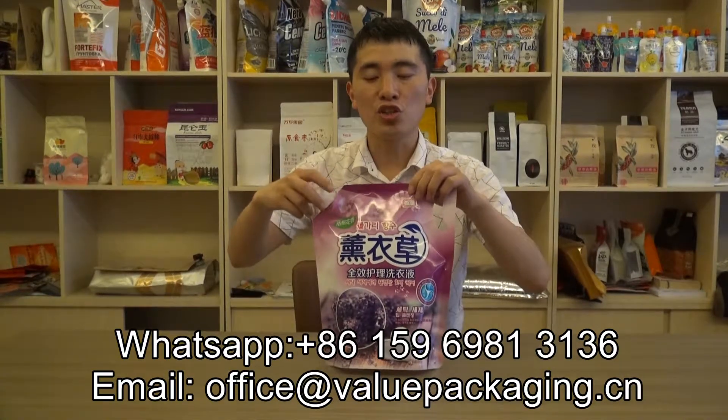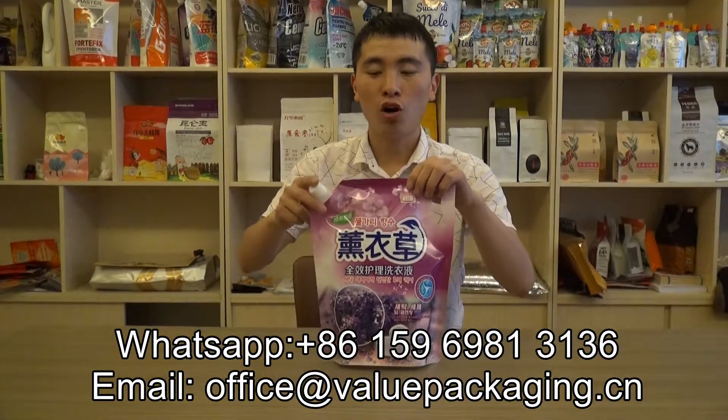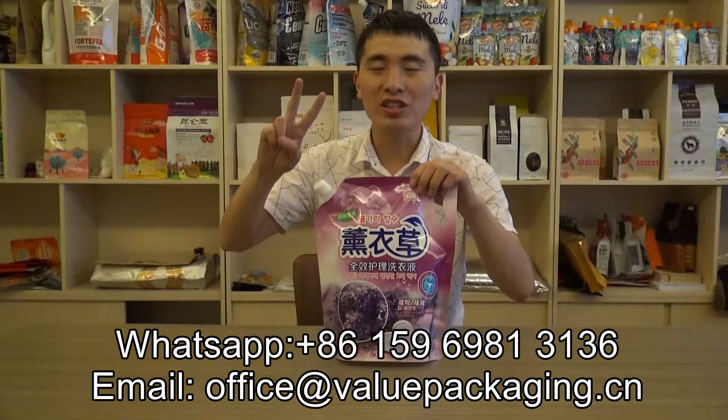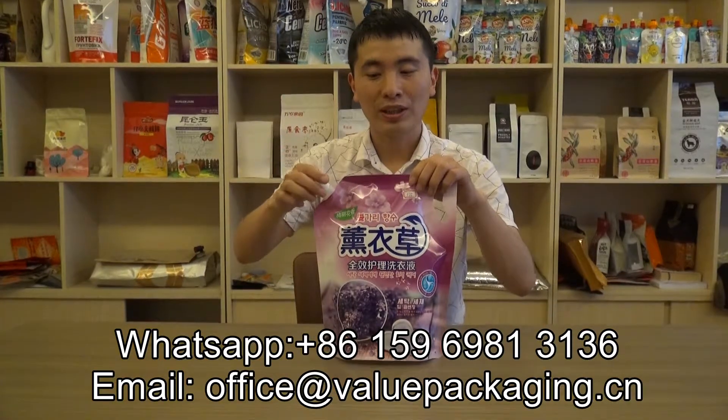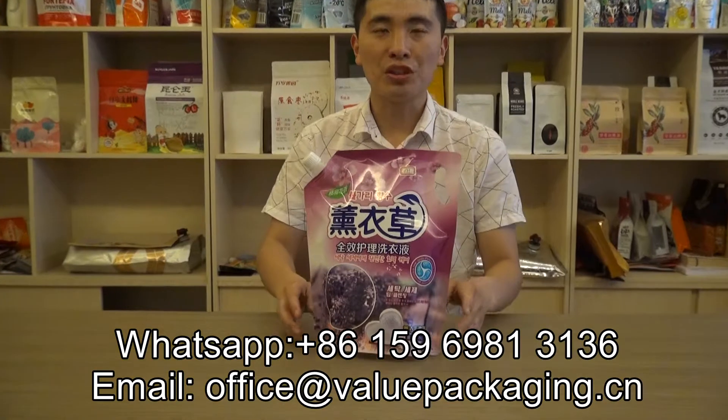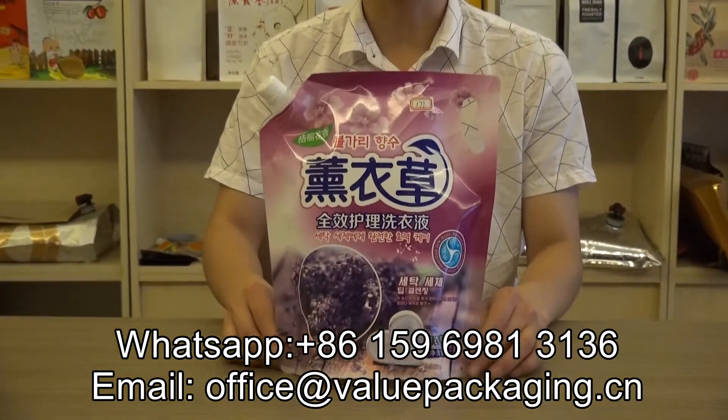This pouch is very strong. When you do a fall down test, you can drop it from 2 meters high for 3 times — it will never break. And as you can see, for this pouch, it is quality print. You can have a close look.